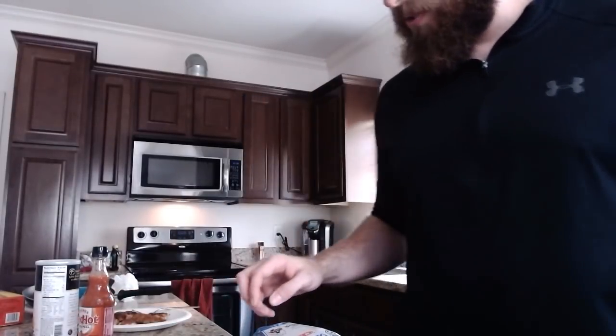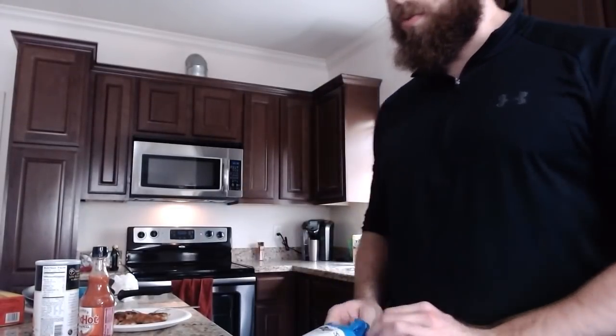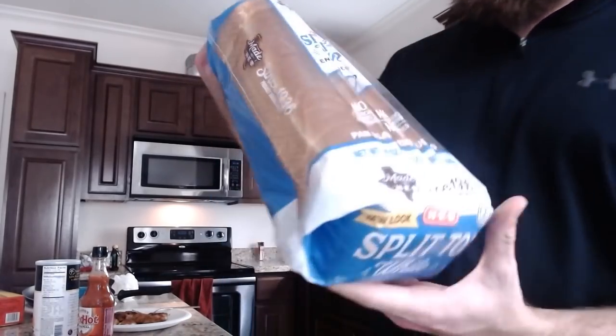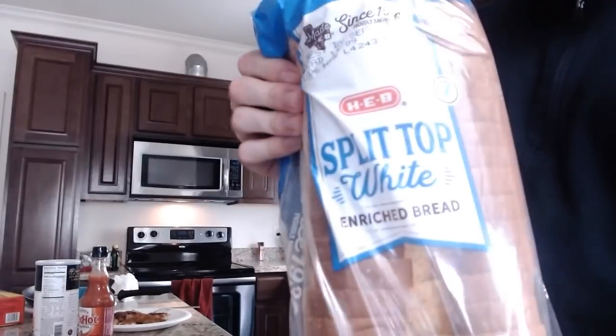What you can eat is a ketchup sandwich. A ketchup sandwich is bread and ketchup. Now when you do a ketchup sandwich, there's one rule of thumb: you cannot use fancy bread because it ruins the integrity and the ratio of ketchup and bread. So go with your basic split top white enriched bread. The cheaper it is, the better it's gonna be.